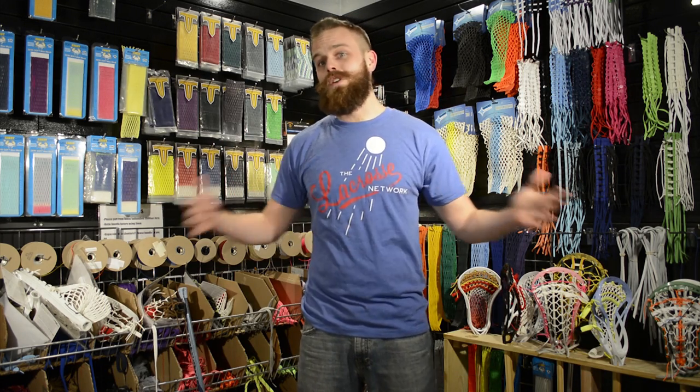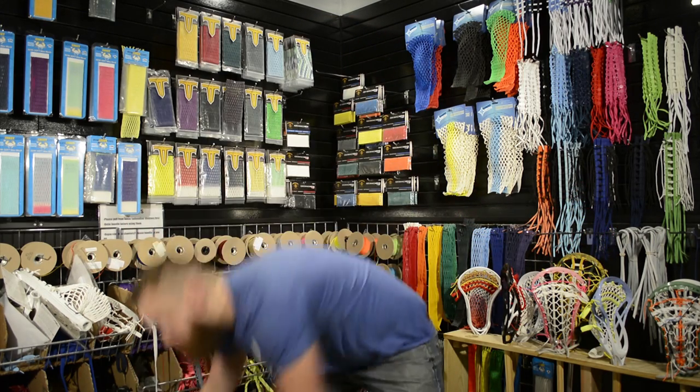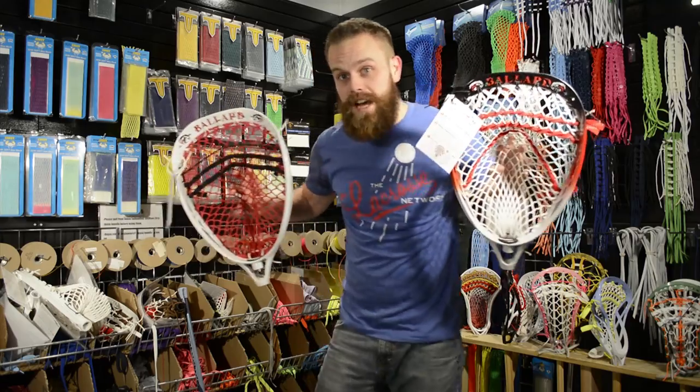Remember guys, next week we're going to be showing up on Thursday with a bunch of cool new sticks and our brand new spot. Until next time, take care and keep laxing.